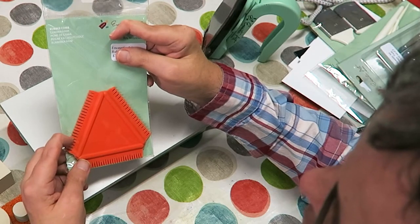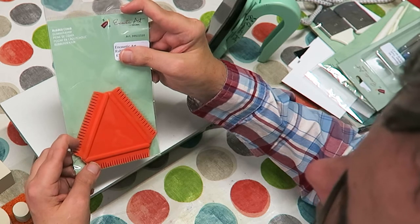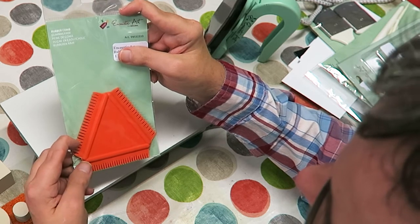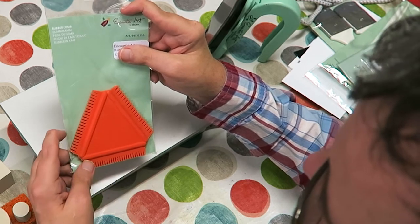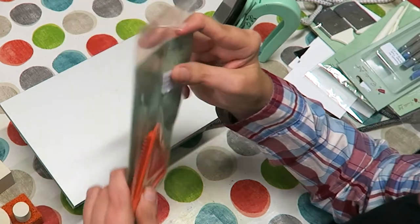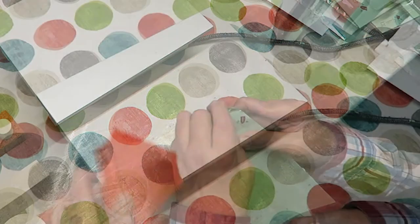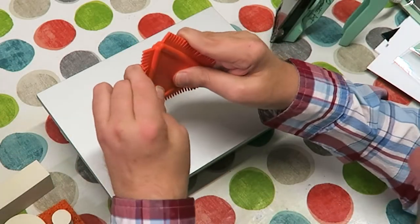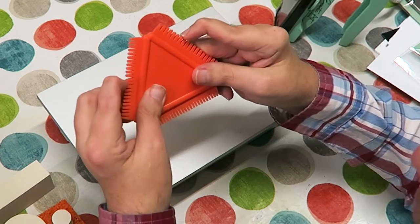Next, I'm just going to introduce you to this rubber triangle comb with three different edges on it, sold by Encaustic Art — the original. Available from my shops. It's quite a hard plastic and these bits all move. I'll have some fun with that in a bit.